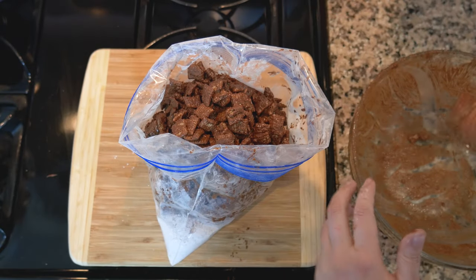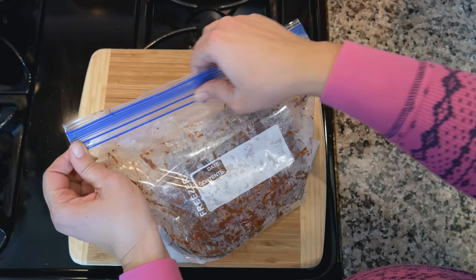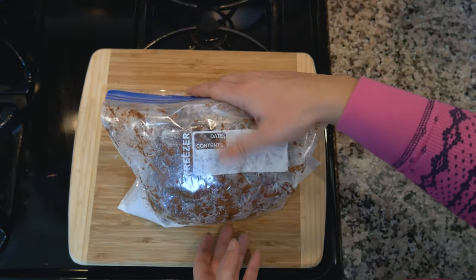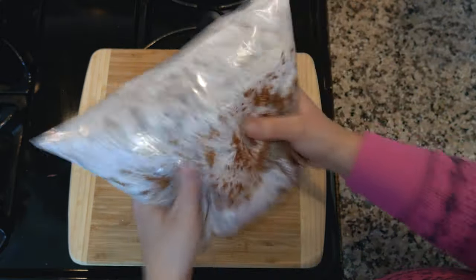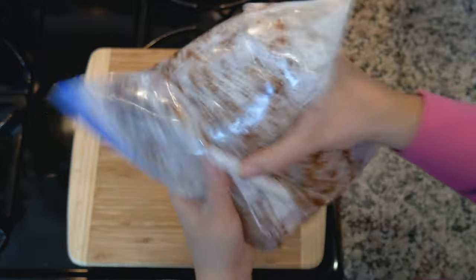We lost some cereal getting it in the bag, but not terrible. Close it up as tight as you can — here comes the fun part where you can let out all your aggression. Just shake and toss to incorporate all that powdered sugar coating onto your Chex.